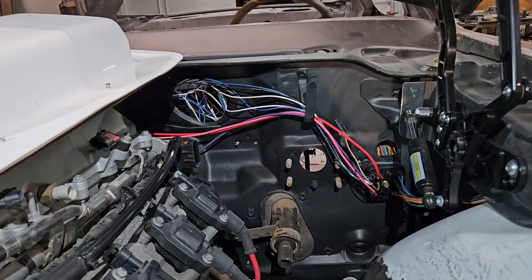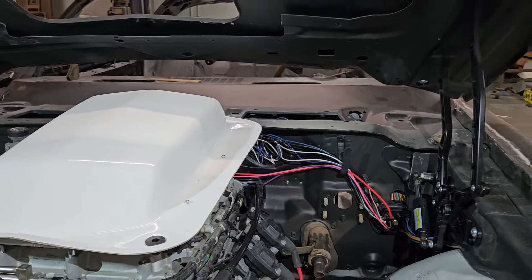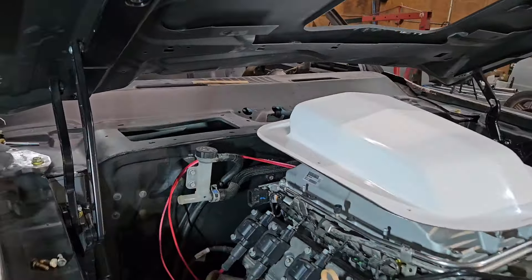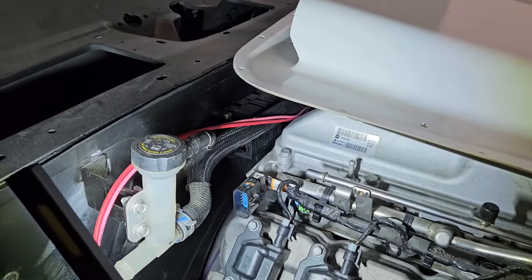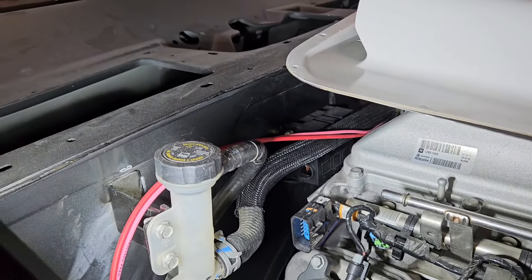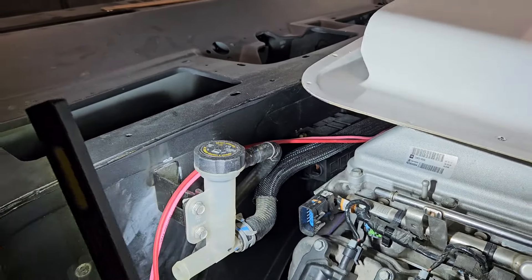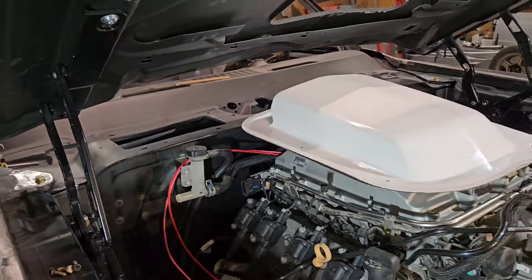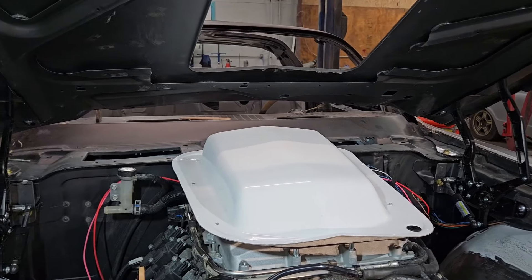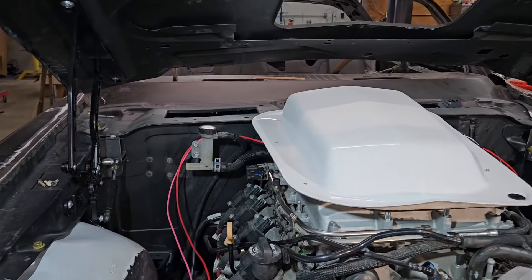We also have wiring coming out for the starter solenoid and the mega fuse. On American Auto Wire harnesses, they use these big huge mega fuses — maybe you can see that there. We mounted it to the firewall on the backside of the engine to kind of get it out of the way and kind of hide it, but it's still accessible. There are two big 60-amp fuses there for that. We don't have them actually wired in, but we do have the fuse block mounted. We've had to go in and weld some nuts to the backside of the firewall, and I'll show you that here in just a moment.